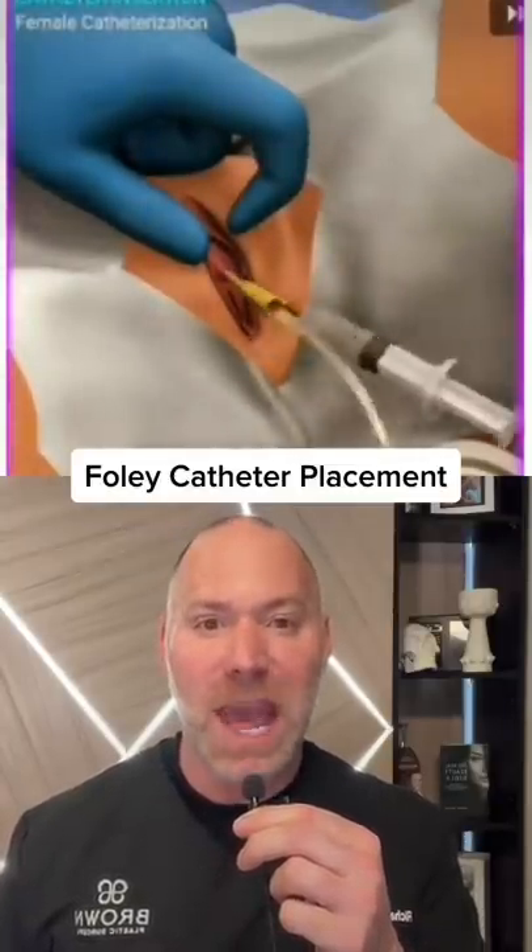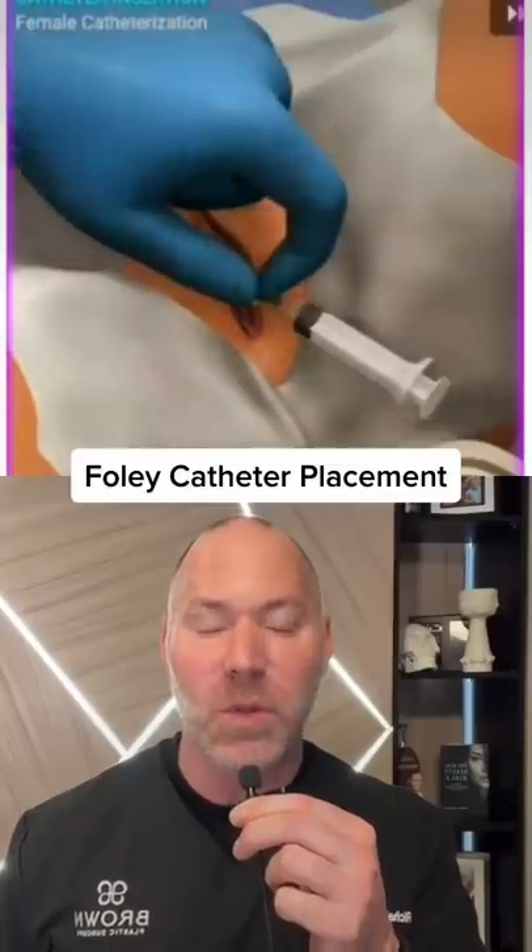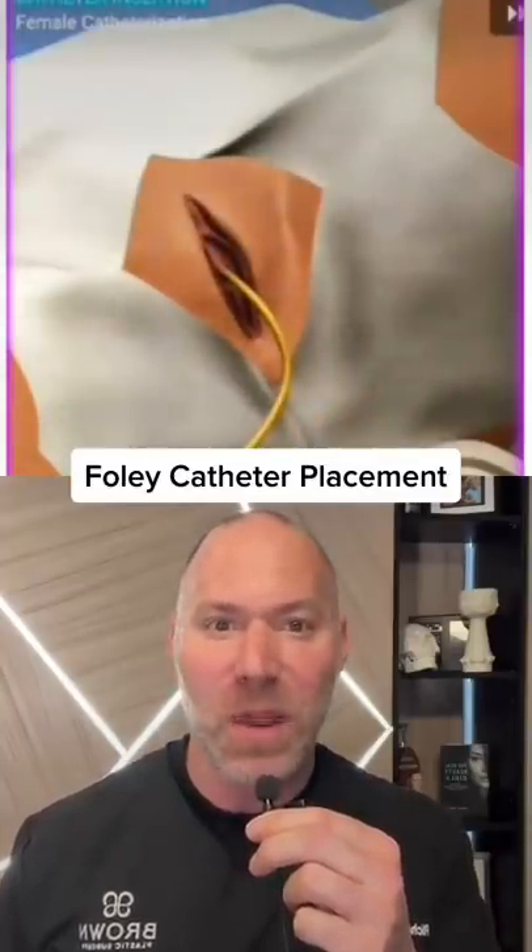We then place the Foley catheter in and leave it attached to a bag after blowing up a balloon so it won't fall out. We decompress the bladder and then we're ready to operate.